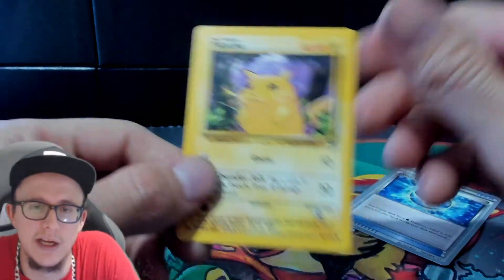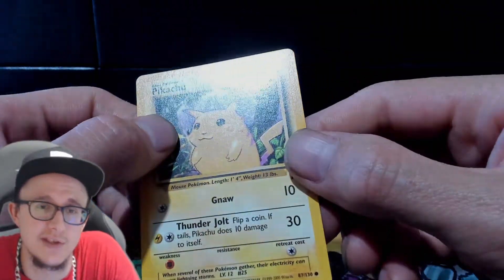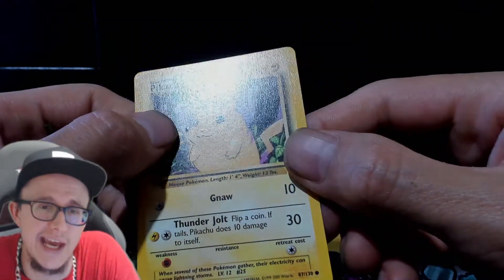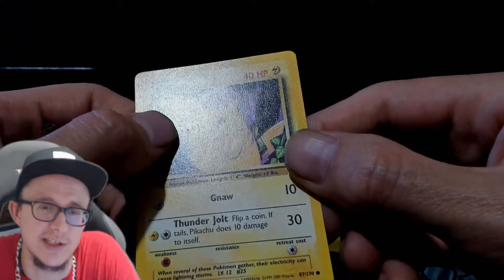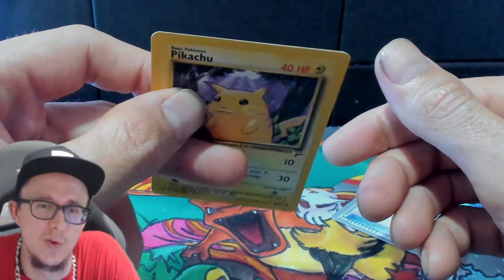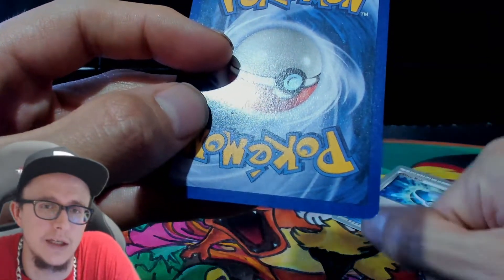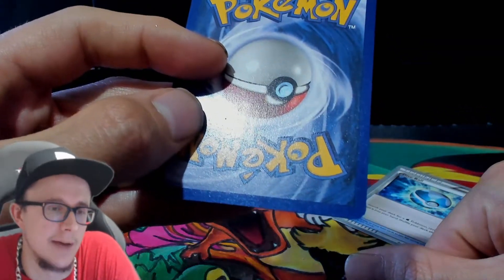Now, I was looking at this Pikachu and I was like, oh, this is a mint Pikachu. I'm showing you where the indentation is. This indentation is on this card and it goes all the way through to the back. That is surface damage.